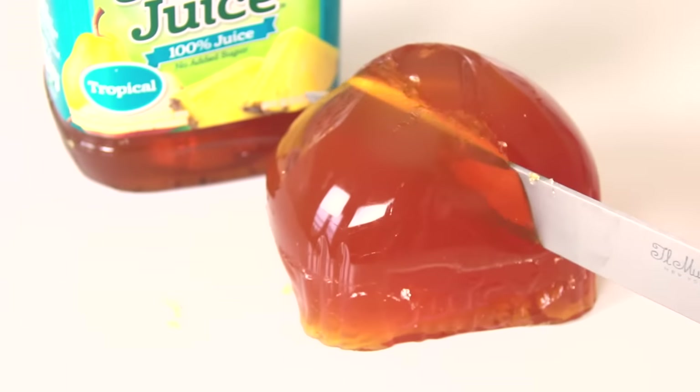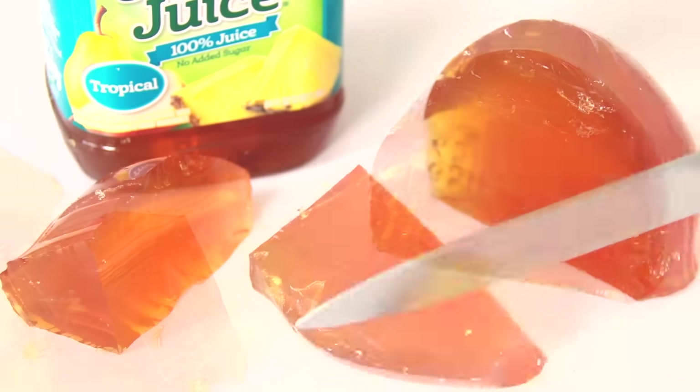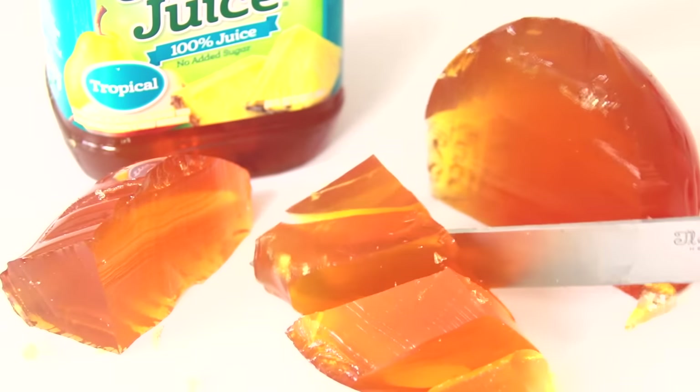If you make a gummy bottle, show me a photo on Instagram or Twitter by using the hashtag SoCraftastic in the caption of your photo. Also, if you want me to make more gummy tutorials, let me know in the comment section below. I hope you guys enjoyed the video — it was a little bit harder than I thought it would be. I don't like to hide the fact that I am human and I mess up, even though I've been doing crafts and DIY projects for so many years. Don't think that if you don't get it right the first time you are a failure.